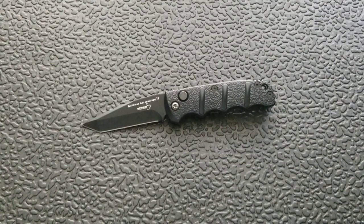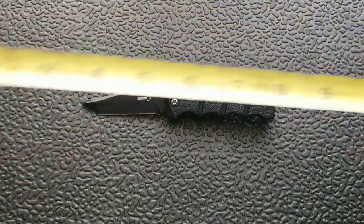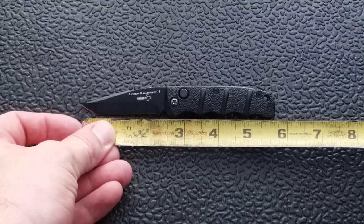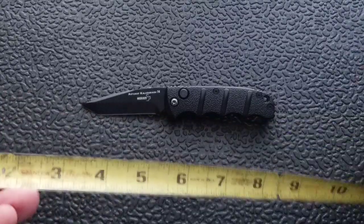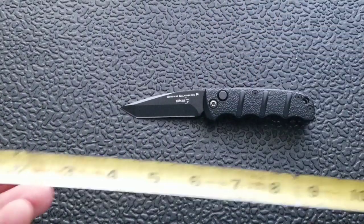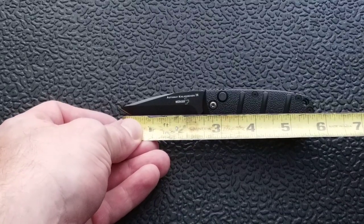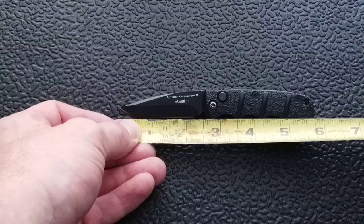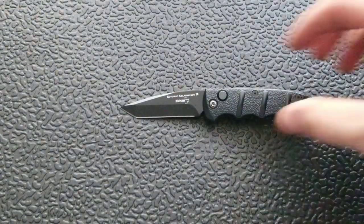Alright, let's go ahead and jump into the meat and potatoes of this review. Starting off with measurements — overall length of the mini Boker Kalashnikov coming in at about five and three quarter inches overall. Blade length coming in at about two and a half inches, with actual cutting edge probably only about two and a quarter. So this is a small knife.